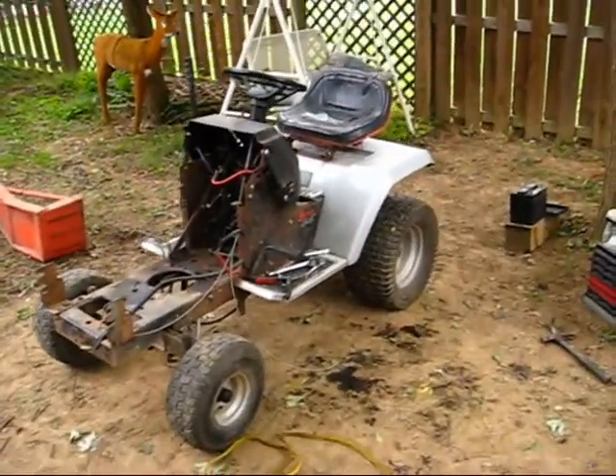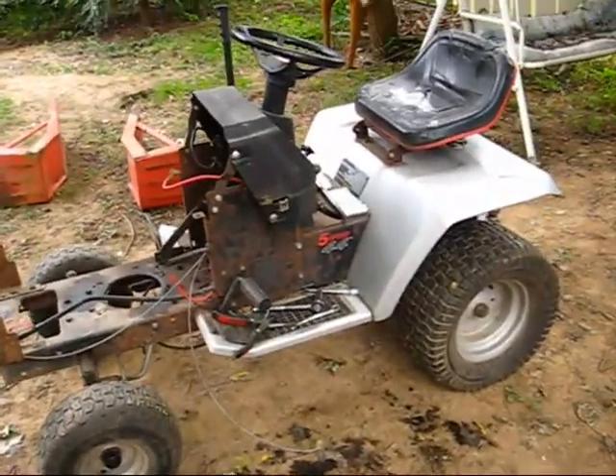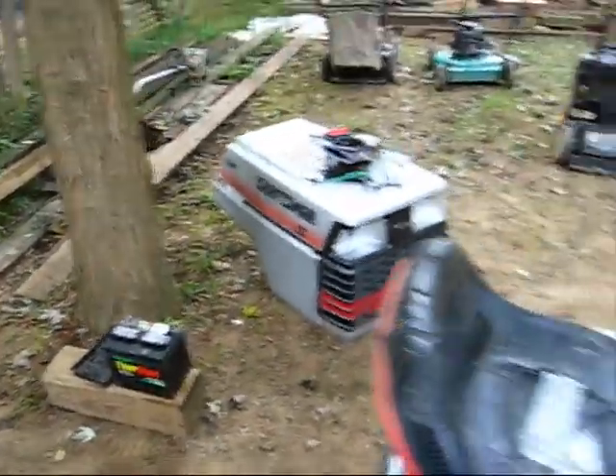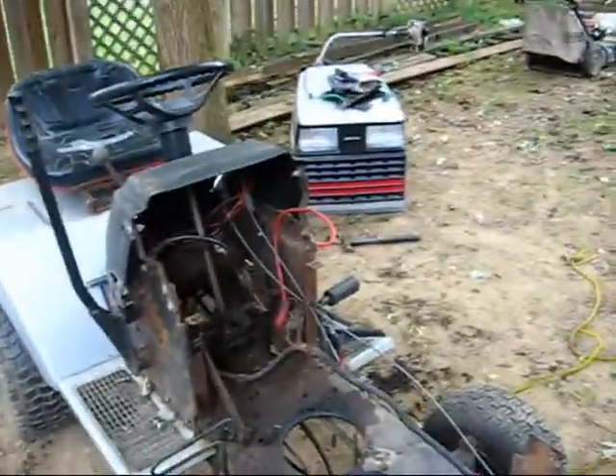Hello YouTubers, this is part two of the Craftsman Yard Tractor Recondition Project. I took the engine off and the two plates that hold the battery and the battery, and I'm working on stripping down to the frame. I'm getting everything off the frame so I can repaint that first.